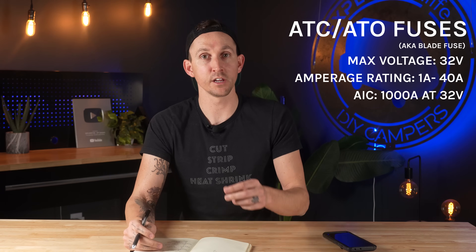Next up is the blade fuse, and anybody who's driven a vehicle has seen these. These are the ones that vehicle manufacturers put in the OEM fuse block. They have a max voltage of 32 volts, an amperage rating of anywhere from 1 amp up to 40 amps, and an AIC of 1000 amps at 32 volts. These are used in OEM equipment under the dash in your vehicle, but also these are the same fuses we use in our DC fuse panel that feeds all the branch circuits around the camper — like lights, Maxxair fans, water pumps, and any of our small DC branch circuits.